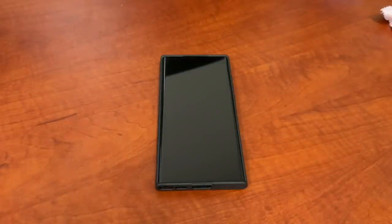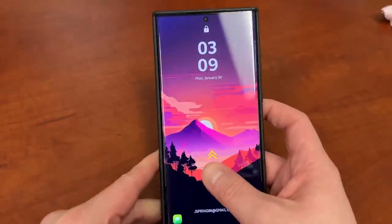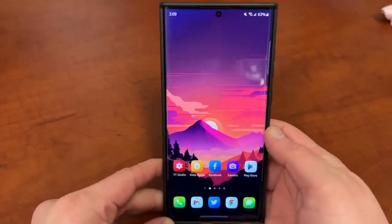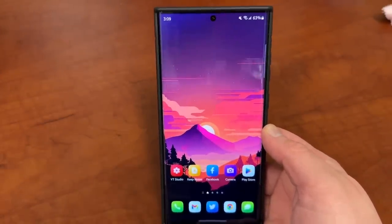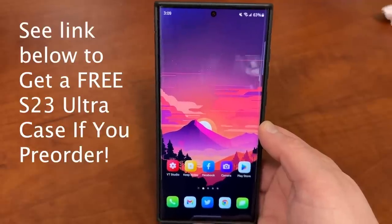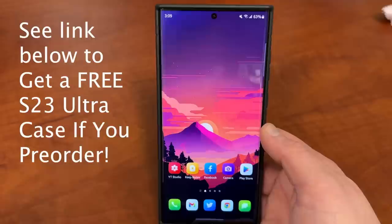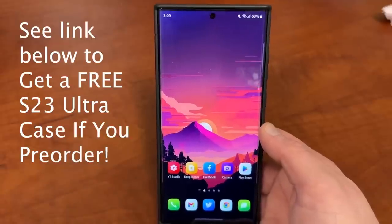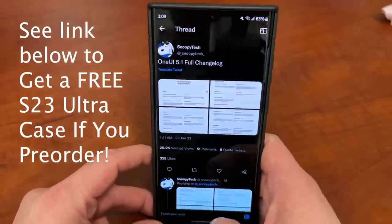What's up, YouTube? Jeff back again with another very exciting Samsung video. We're only two days away from the Galaxy S23 Unpacked event, and today we have a leaked preview of the software that's going to run on the Galaxy S23 Ultra, which is One UI 5.1. This is the official changelog from Samsung Internal, leaked by a couple of people, including SnoopyTech over on Twitter.